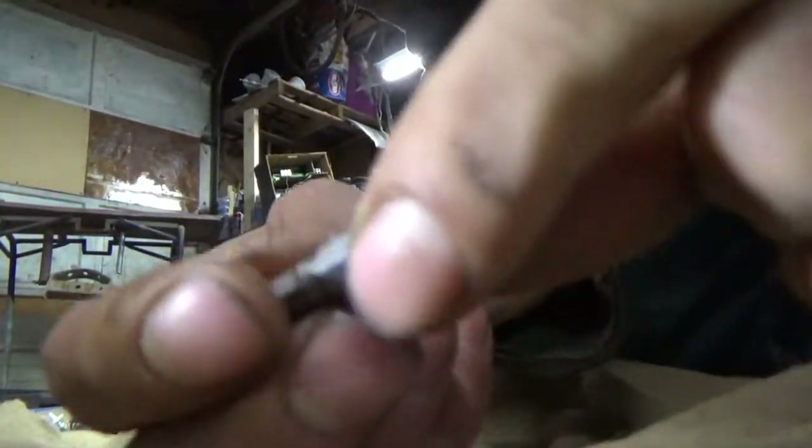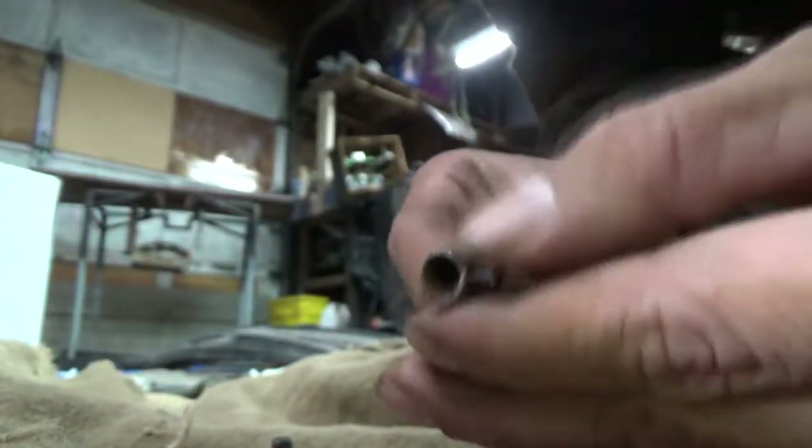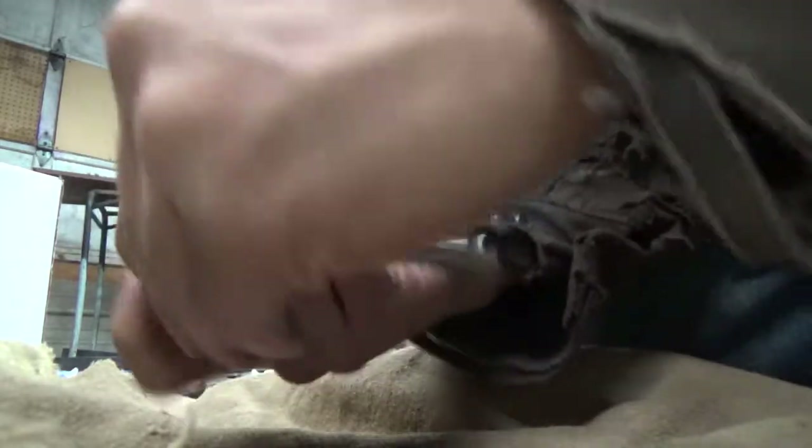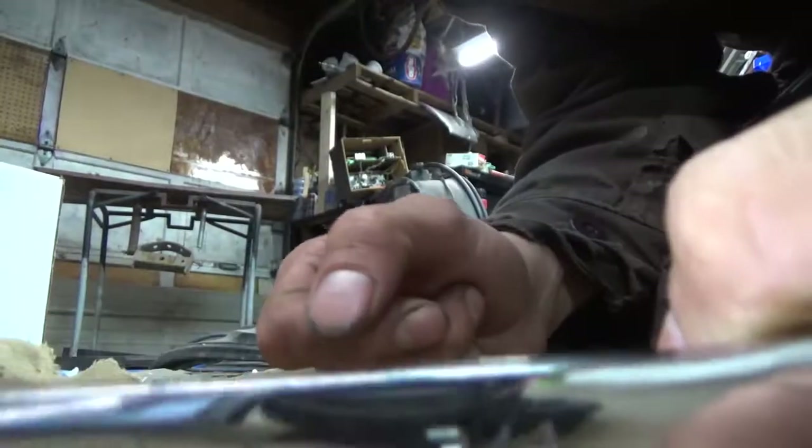So the tools you're going to need: a number five hex key driver, a quarter-inch 12-point socket with an extension bar so you can reach in there a little bit better, and a three-quarter or 19mm socket to drain the oil.